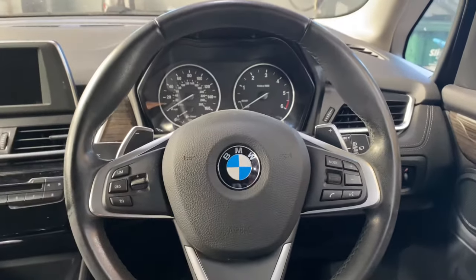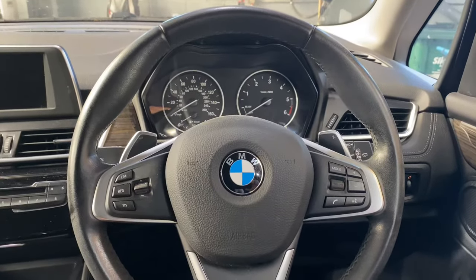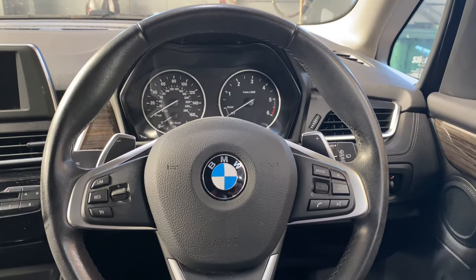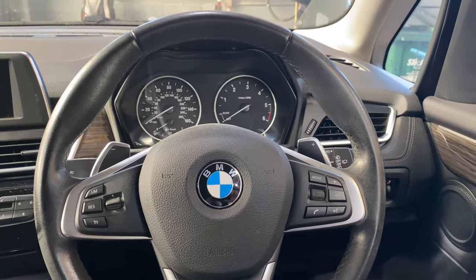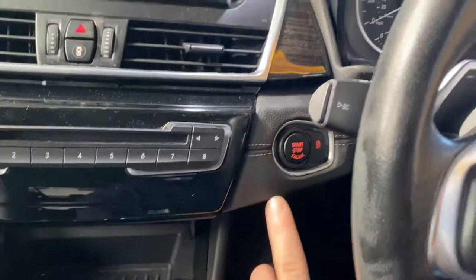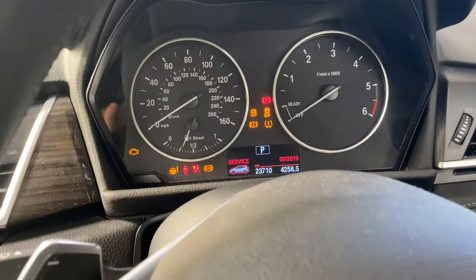Hello and welcome to Diab Official. Today I'm going to show you how to reset a BMW 218d service light. First of all, we're going to start by pressing the start button just to turn the ignition on. As you can see, it says 'service' there.